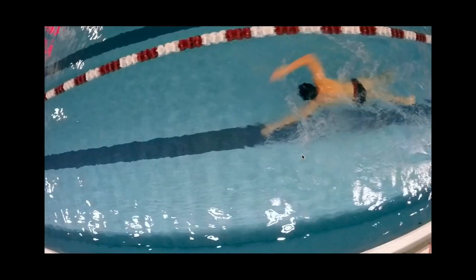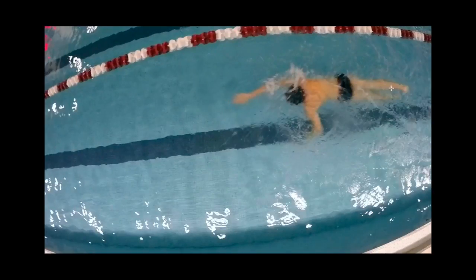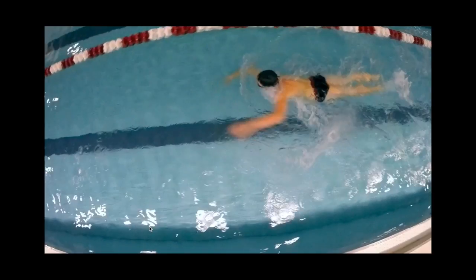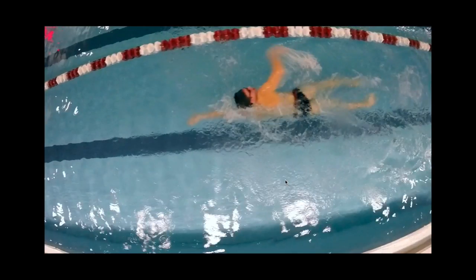Your right hand is fine — you're right-handed so there's not too much of an issue there. There's a slight crossing of the center line, but I'm not too concerned right now. I worry more about body position before we nitpick arm crossing. Your kick — you can see how wide it is. Your legs should be together as you're kicking. That's a huge gap between your feet. Keep those legs together.